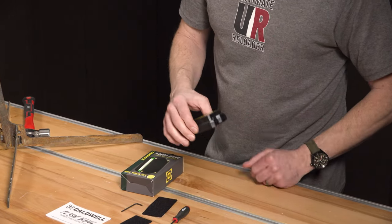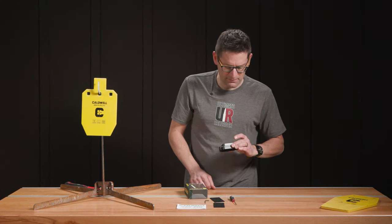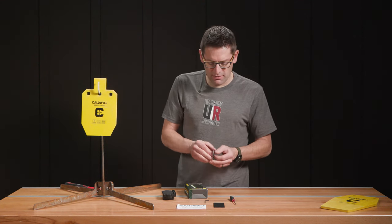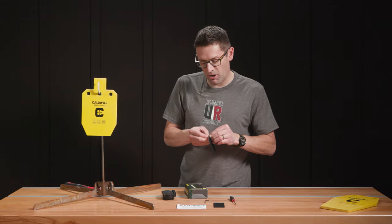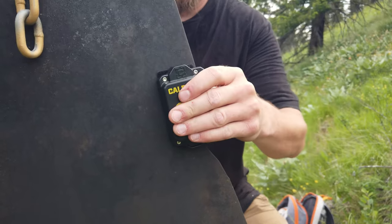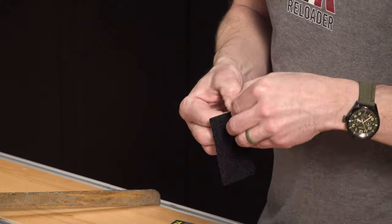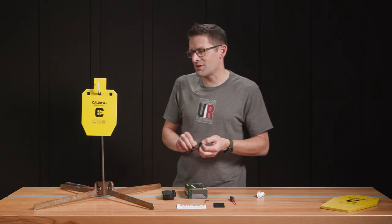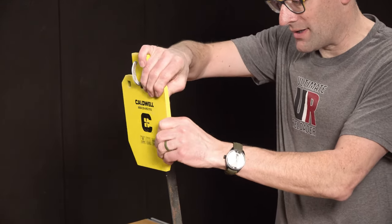I'm going to switch the unit on — it's going to go through a little startup sequence. We're definitely working. I'm going to switch it off. The last thing we need to do, having already cleaned the back of this target, is to stick the adhesive backer on the Velcro patch here onto the target, and then we'll be able to stick the Flashbang to that. One of the important functions of this Velcro, in addition to just sticking it to the back of the target, is vibration isolation.